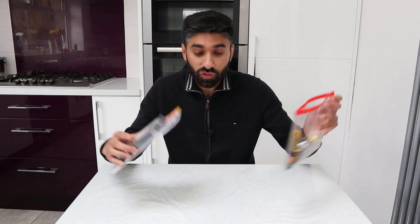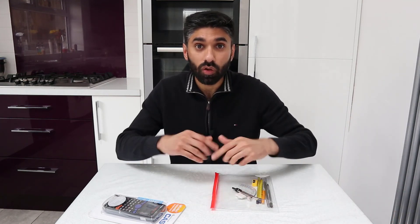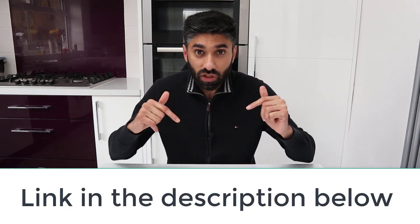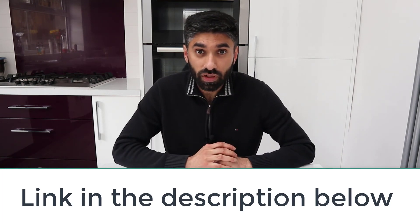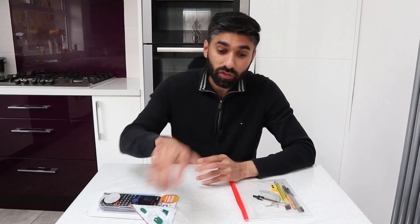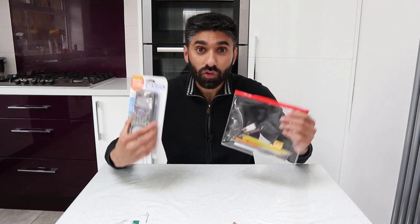I've ordered this from Amazon, but you can also get it from other shops. A good thing about Amazon is it comes in one big pack — everything you need for your maths exam, including the calculator and equipment. The only thing you need to get separately is the pens. I'll post a link in the description below. Just like I said before, you wouldn't go to a battlefield without a sword and a shield, so please do not go to an exam without the correct equipment.